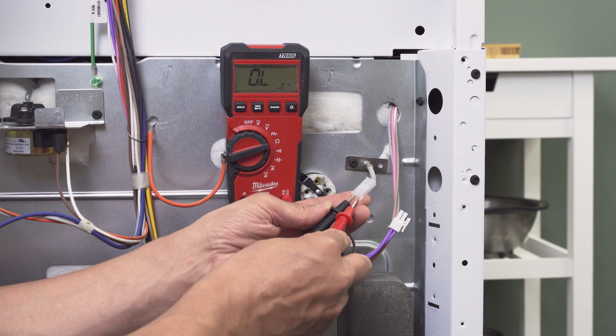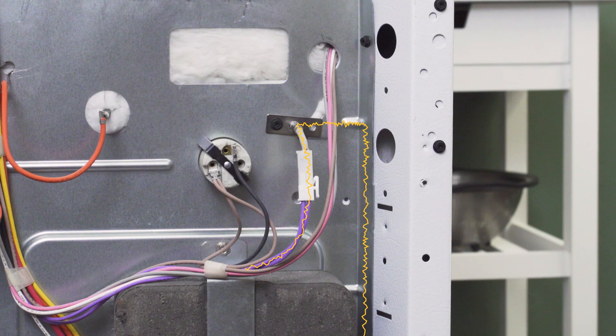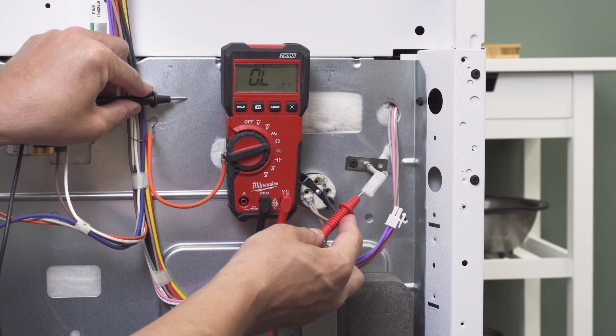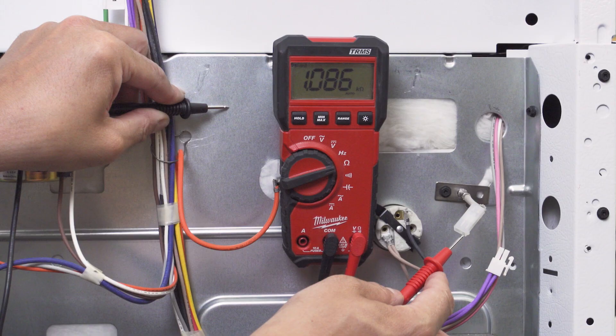As well, if there is no resistance and no continuity, then the sensor should also be replaced. Next, test to see if the sensor has shorted to ground through the oven frame. Do a continuity test from each terminal to the shiny metal body of the oven. If you get any resistance, then the sensor has shorted and will need to be replaced.